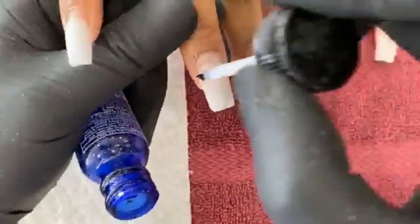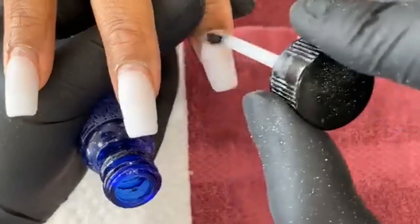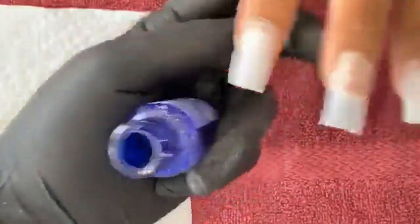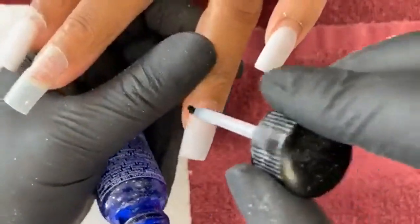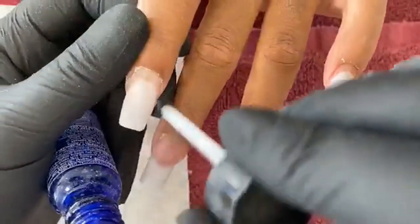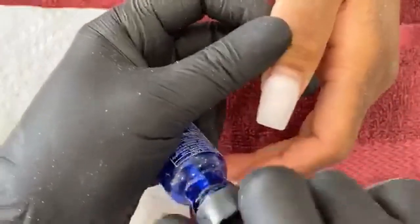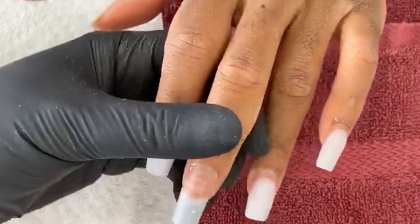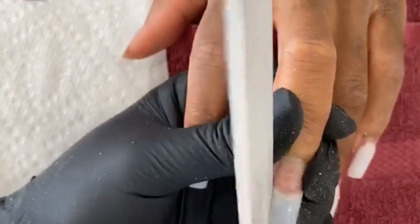Now I'm going to add my primer. I get a lot of people asking me, do I do a dehydrator? I don't. Not to say that you shouldn't — if you're doing it and it works, great. But I feel like a dehydrator just dehydrates the nail bed, which doesn't really need dehydrating since it's already dry from the coarse file. You're using too many products at once and it's kind of counterproductive. Dehydrator is mainly for natural nails — if you're painting gel on natural nails, you might want to dehydrate it because you can't coarse it. But if dehydrator works for you, go for it. I don't personally use it.